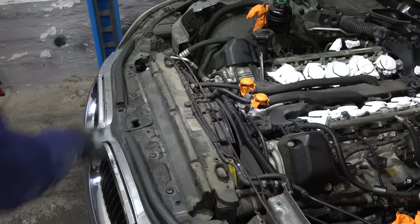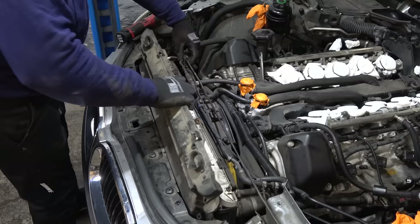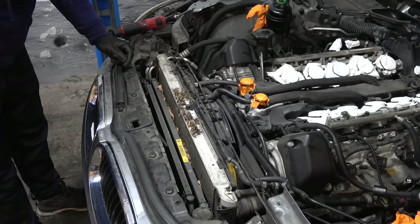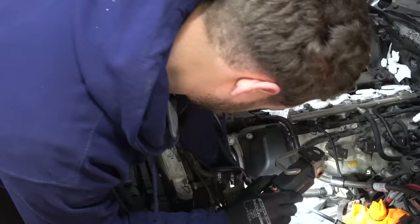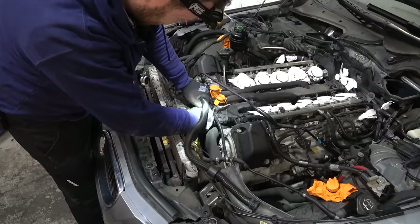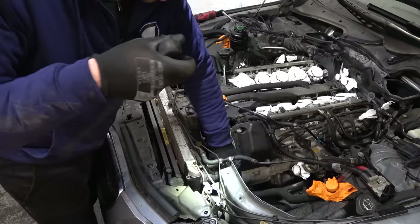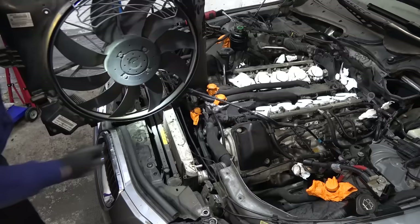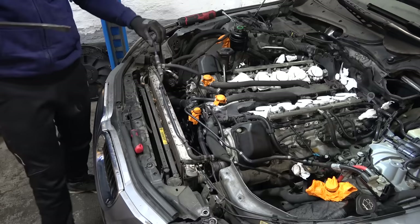Now I can get the fan out. I'm going to remove this cover here. A lot of leaves. So I'm probably going to remove the radiator as well - I'm not going to replace it because it looks good, but there's just a lot of this crap that I want to blow out and clean, because that can affect the cooling ability of the system. Coolant hose removed. The fan contraption is removed.